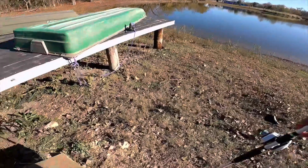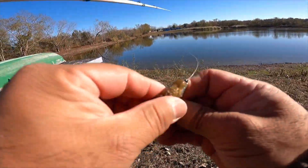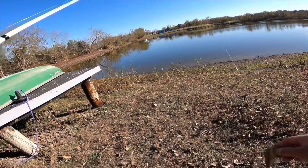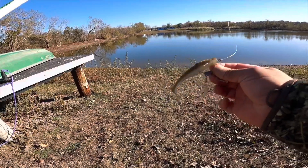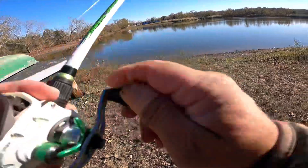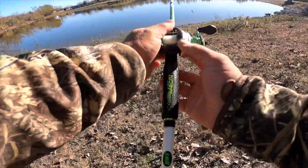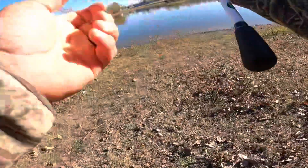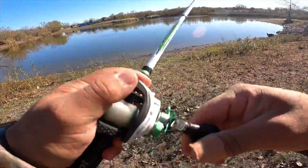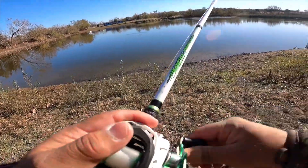I was at this pond last night, didn't catch anything, but we're going to fish it now. This is a six-inch setup — I don't know what it's called, but it's just a hook with a little blade. I just caught a two and a half pounder at a different pond, so I'm taking one rod. I came later last time, so let's see if timing makes a difference.